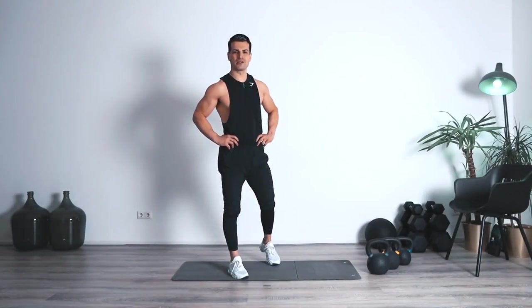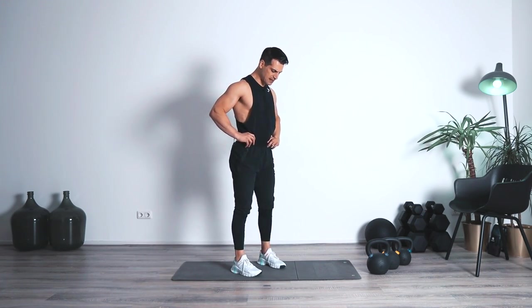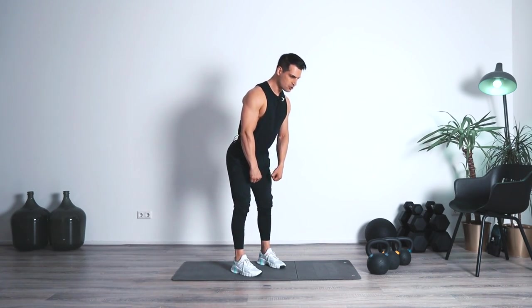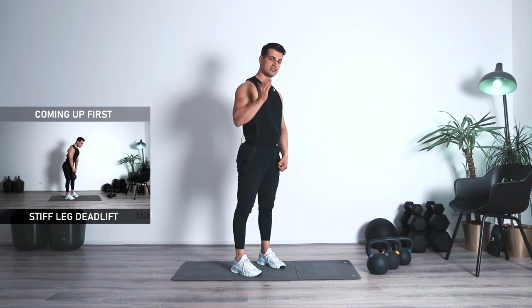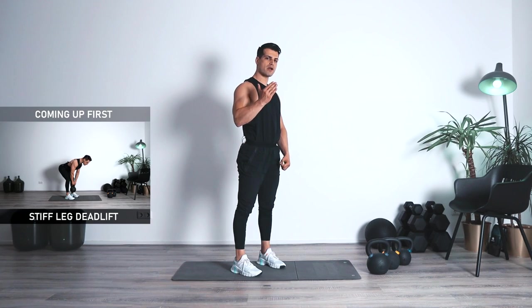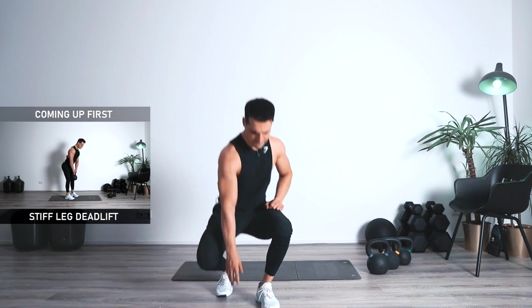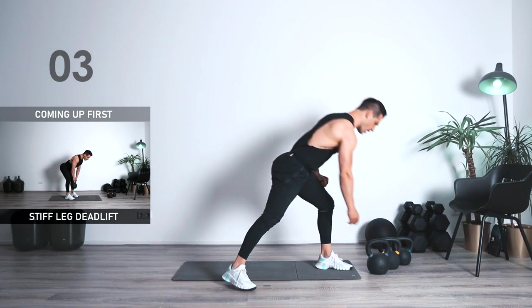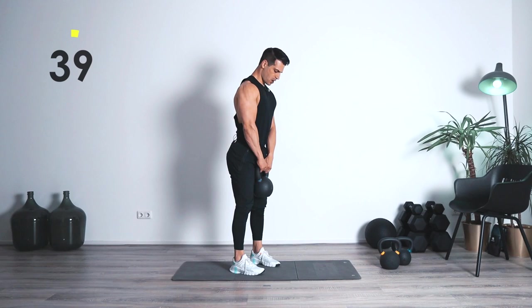Exercise number one, we're going to be focusing on the lower back and activating the back muscles. We're going to be going for a stiff leg deadlift. Your feet as well as your shoulder width, rotation from the hips. Two count down, one count up — bring it back up nice and slow. Shoulders to the side and not hanging to the front. Get ready in five, four, three, two, one. Here we go.